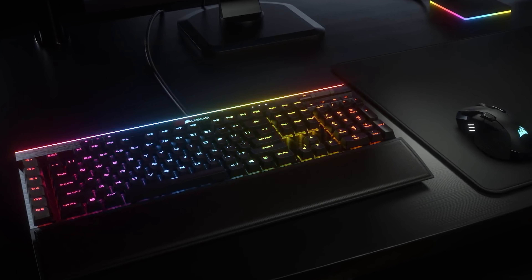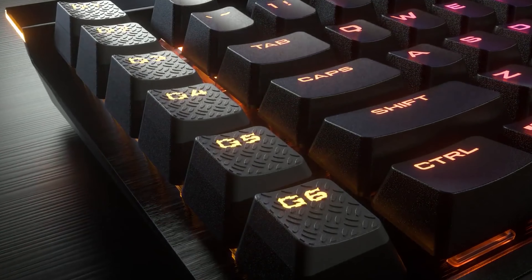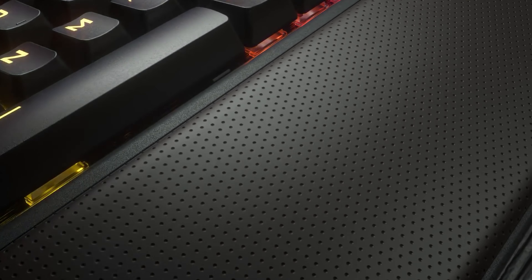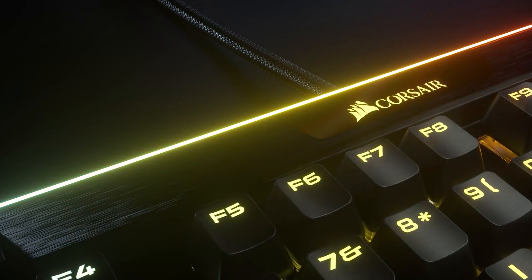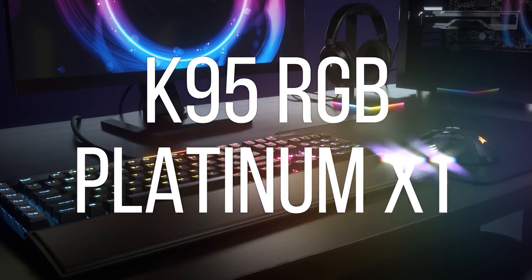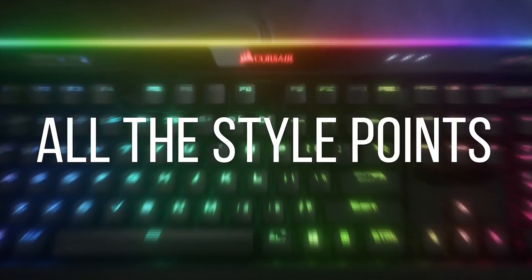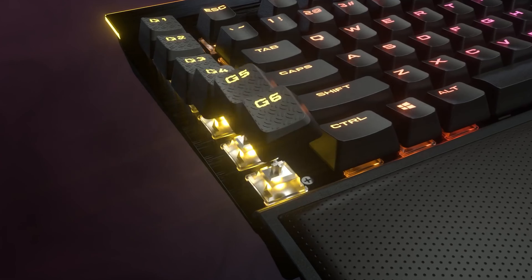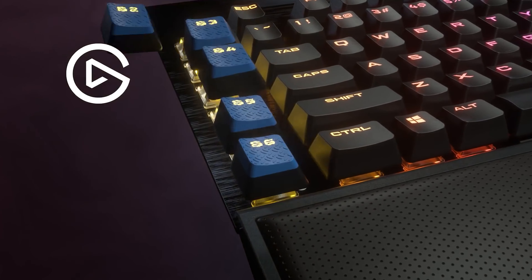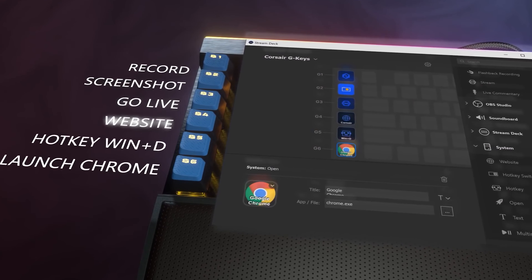Finally, our number one pick for the best keyboard for Xbox One is Corsair's hugely impressive K95 Platinum XT — a keyboard that offers all the bells and whistles you could want to take your game to the next level. The back plate is constructed using anodised aluminium that looks fantastic and feels extremely robust. The dark colour theme works extremely well with the RGB lighting that runs through the entirety of the board, and with well-designed macro keys and media keys, this thing not only looks the part but performs to a great standard too.